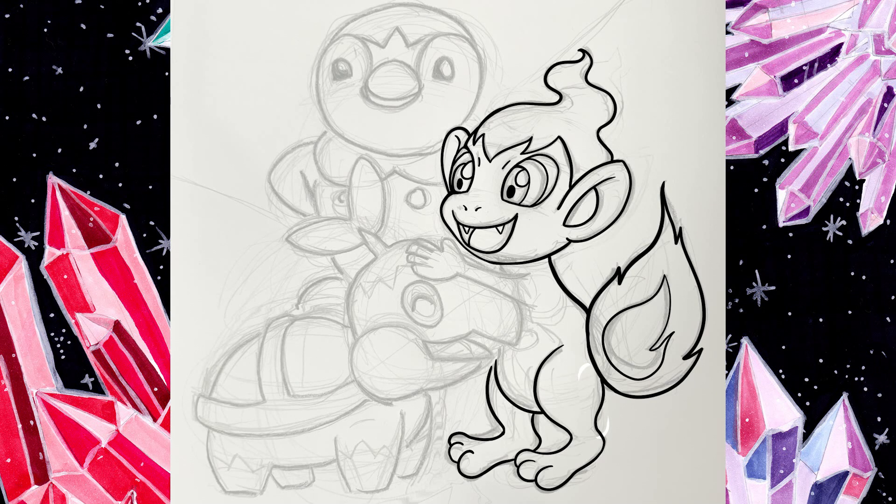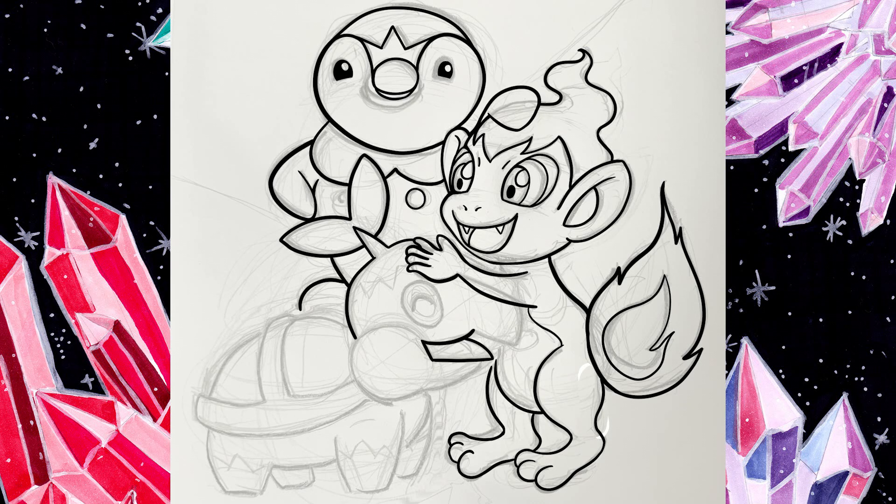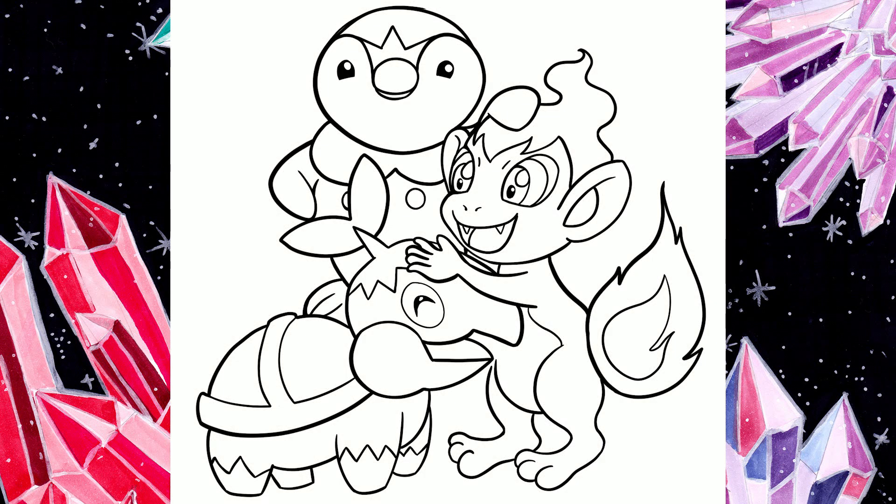The reason I'm doing these is because Sinnoh Pokemon have finally been added to Pokemon Go. I've been playing Pokemon Go since the very start and always wanted these guys in the game. I have a lot of nostalgia for them because Pokemon Pearl was the first Pokemon game I completed — I logged so many hours into it and that's basically where my Pokemon obsession started. Anyways, back to the illustration.